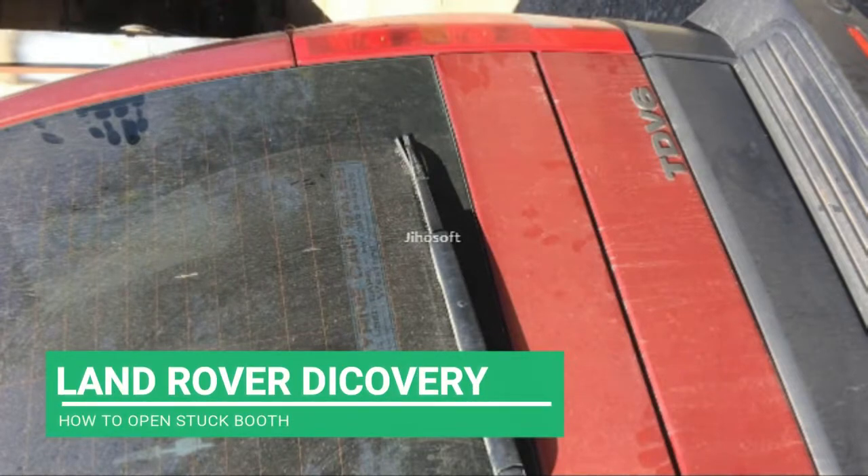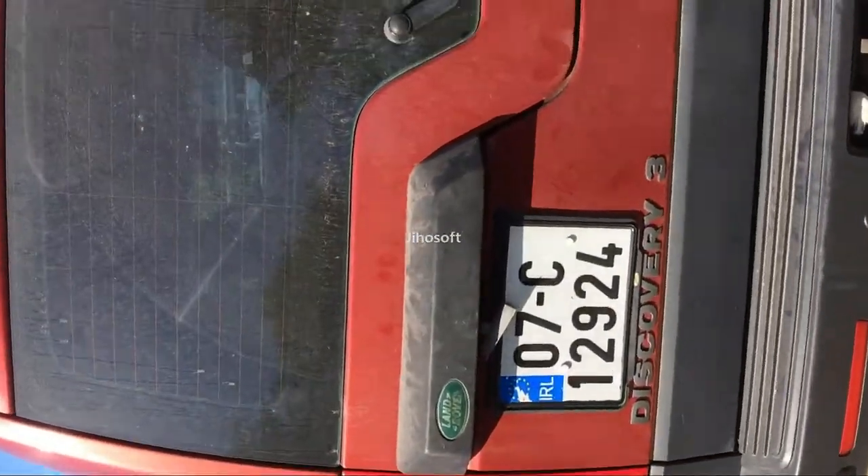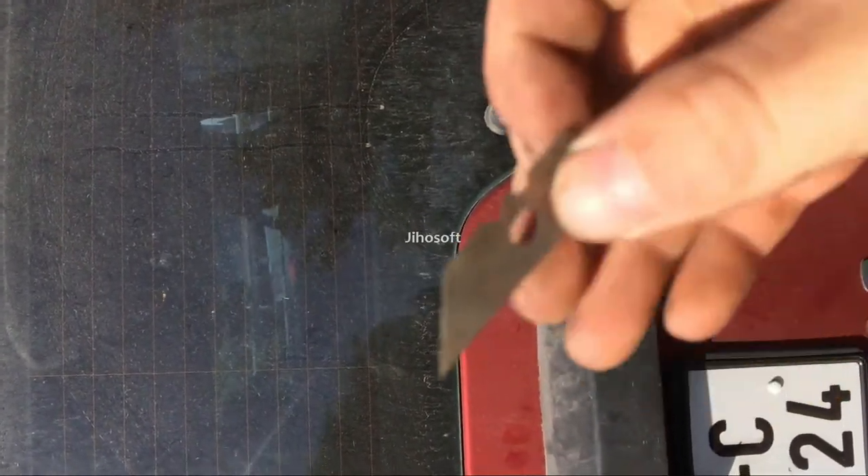Hello everyone. In this video I want to show you how to open the rear boot of a Land Rover Discovery with a simple blade. Let's check it out.